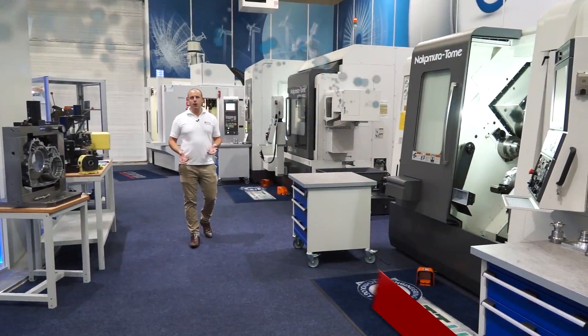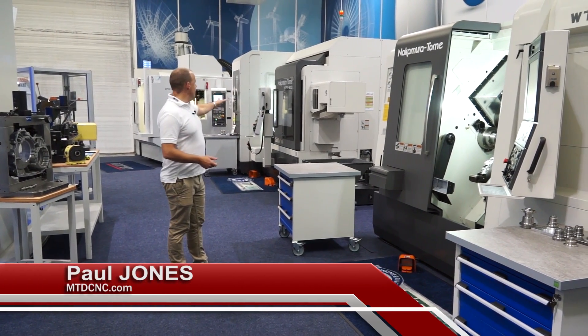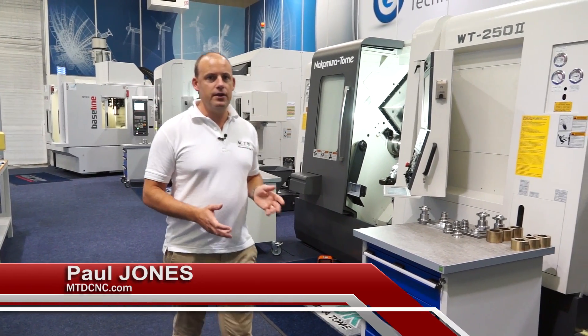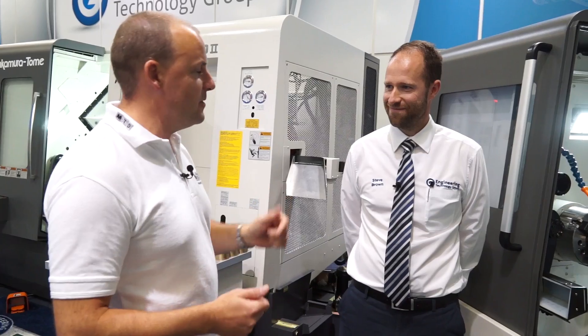I'm inside the permanent trade show here and I've come to look at the Nakamura machines. We've got the MTRX300, the WT250, but we're going to start with the AS200, and Steve's going to give us a little bit of information about all of these machines, starting with this one. So Steve, what is the concept of the AS200L?